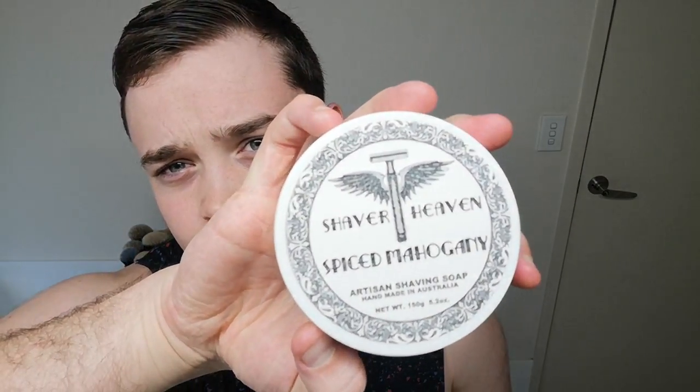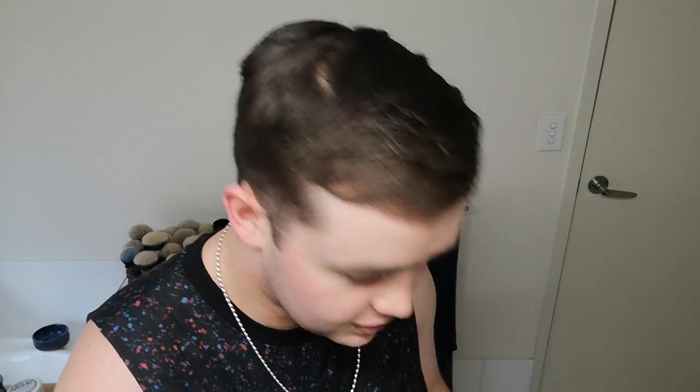I'm gonna be using one of my favourite smelling soaps right now — Shaver Heaven Spice Mahogany. It's quite a gourmand scent. It's very sweet. I was not expecting that from this. It reminds me of the Mallard by Grooming Department, which is a chocolate base scent. It's really chocolatey woods, vanilla — gorgeous. It's so sweet, I feel like I could eat this. It smells absolutely incredible.